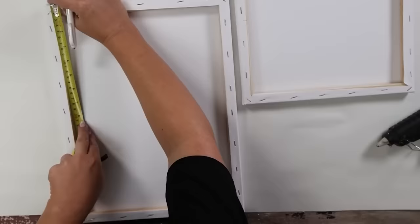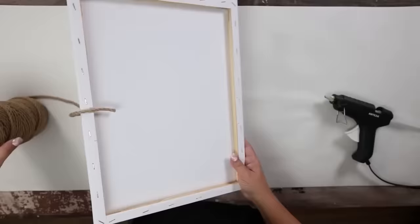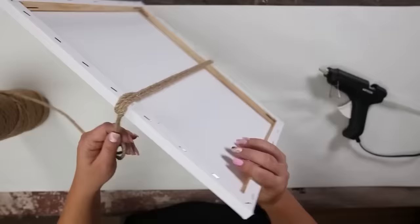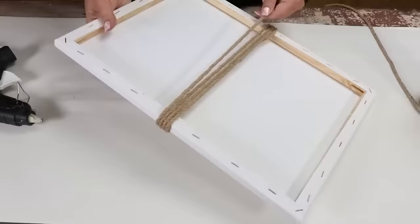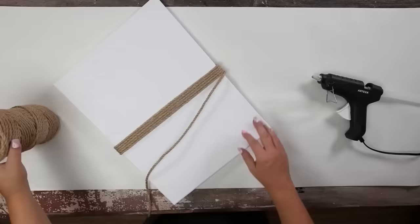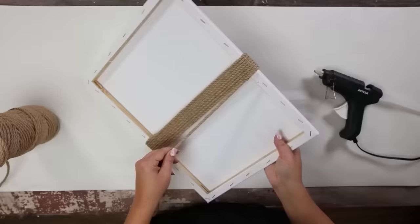I started with one of my yarns, hot glued it to the back, wrapped it around, hot glued it to the other side where I'd measured, and continued to wrap it around hot-gluing periodically. My tip when wrapping yarn or cord around a canvas: keep it as close together as possible — it gives a much more high-end, seamless look.